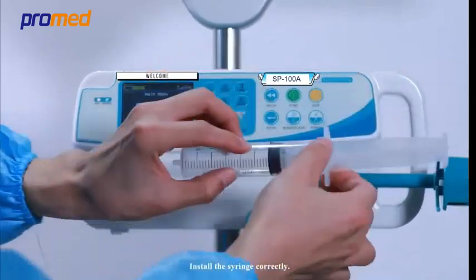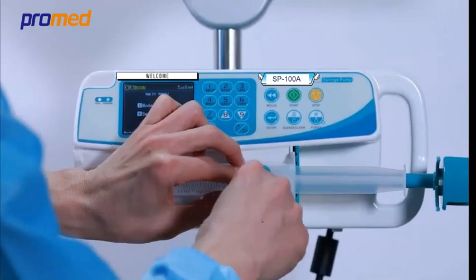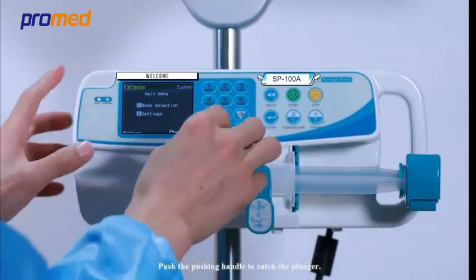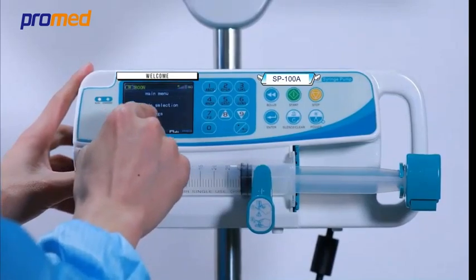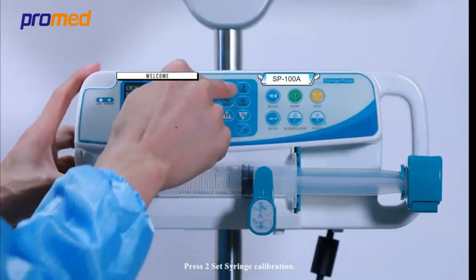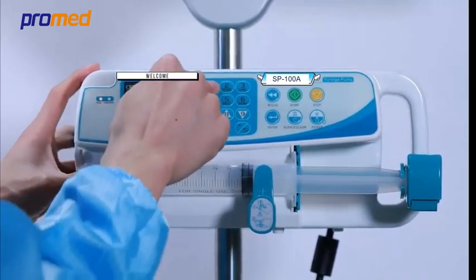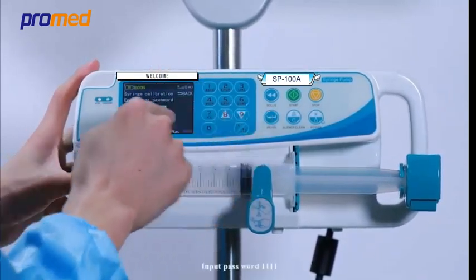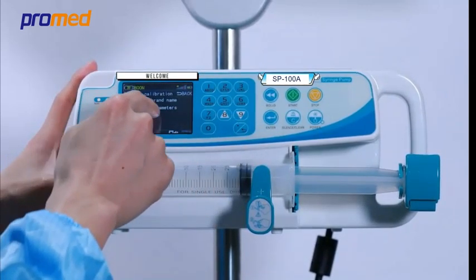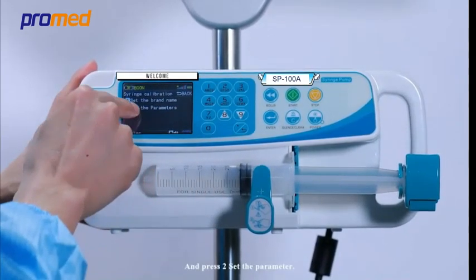Install the syringe correctly and push the pushing handle to catch the plunger. Enter into the setting, press 2 to set syringe calibration, input password 1 1 1 1, and press 2 to set the parameter.